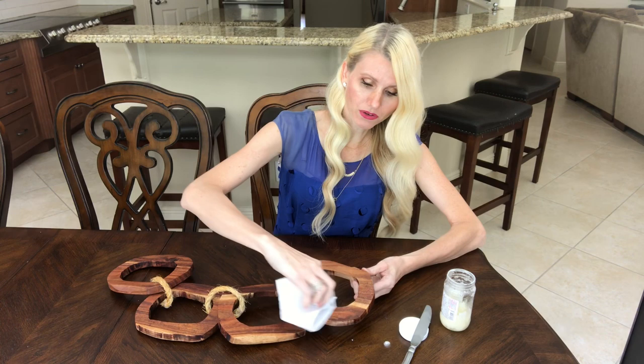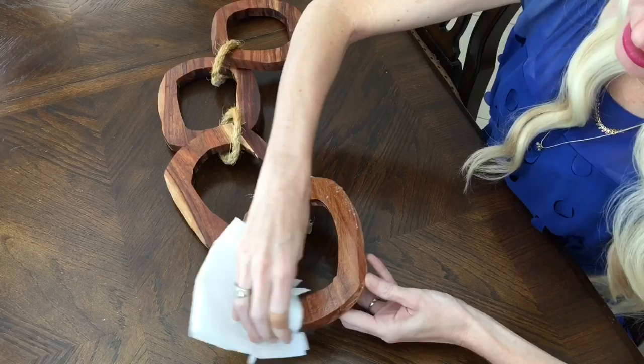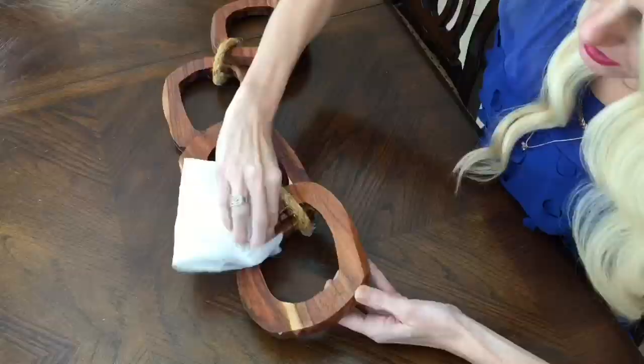Can you see the difference? It just makes it look so much richer and nicer. It really enhances the color of the wood, makes the wood grain so much more visible, and it's a good way to seal up your wood too.